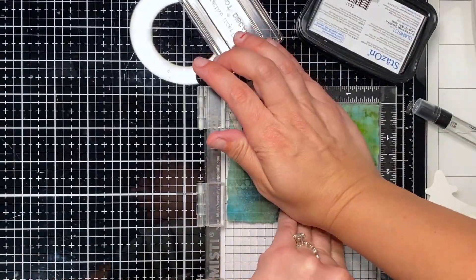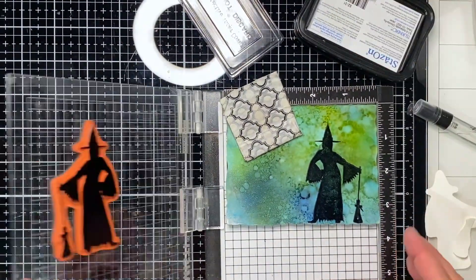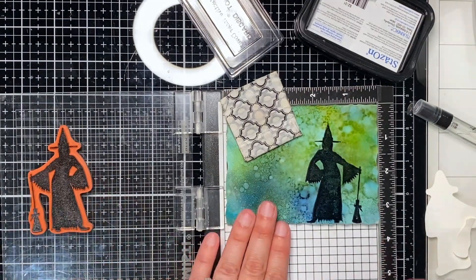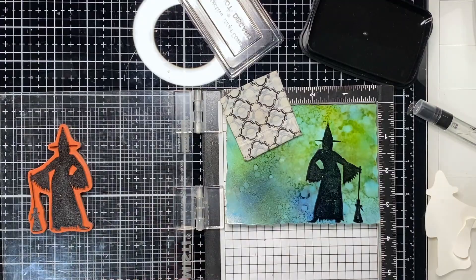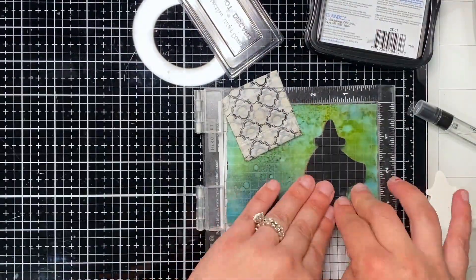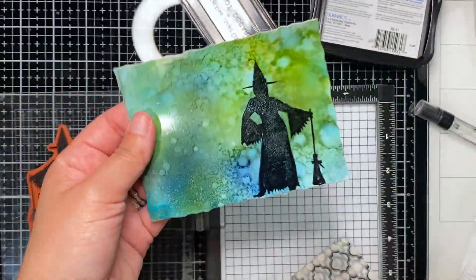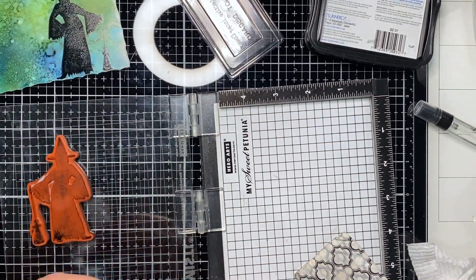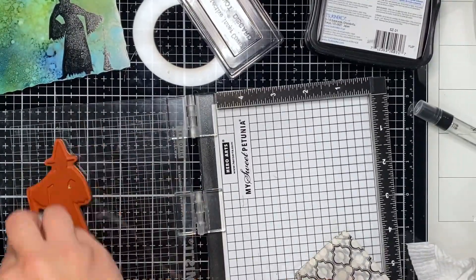Here I am using another of the witch silhouettes, again using Stays On, stamping over it a couple times just to make sure it was good enough. I thought about doing one more round to get rid of the blotchiness. I don't know if I should be waiting or heat setting it — I'm winging it, and it's fine. It's handmade, not Hallmark — I'm just going with the flow.